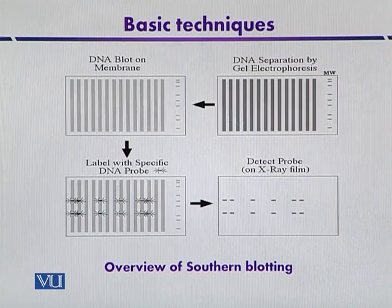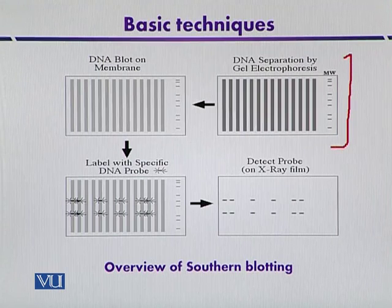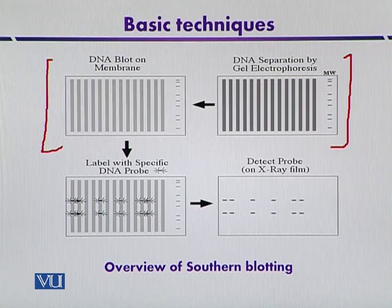This is the flow diagram of Southern blotting. In the first step, the DNA fragments are separated by agarose gel electrophoresis. Once they are separated, they are transferred onto the membrane — either a nitrocellulose membrane or a nylon membrane — and then they are fixed.